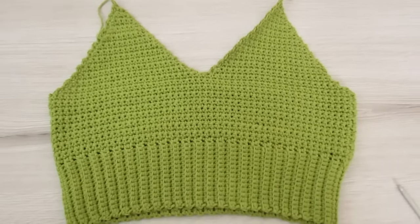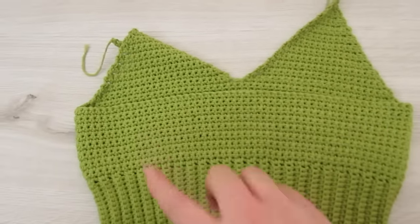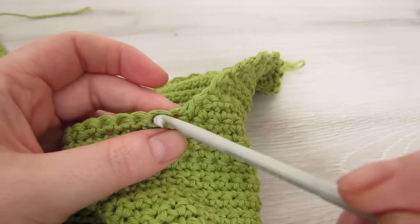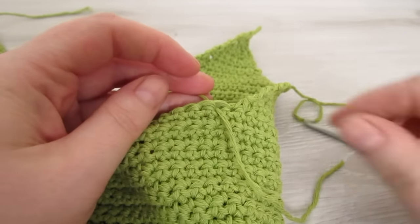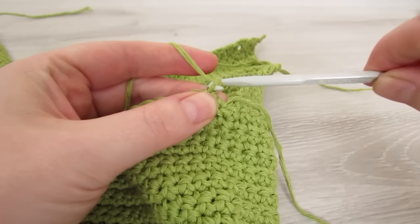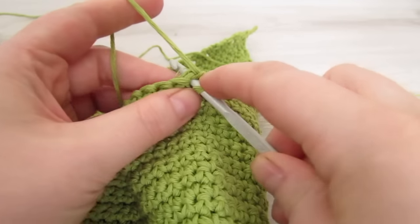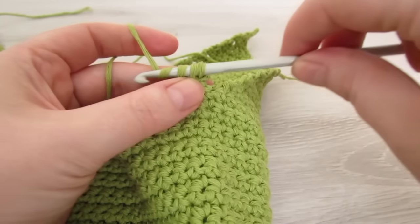Now the front of your top should look like this. Next we're going to flip it over and we're going to start working on the back. At the back you should have 51 stitches unworked, so make sure and count your stitches. Now we're going to attach our yarn to the right hand corner, just right beside the last triangle that you made. Insert your hook, pull your yarn through and then chain one. Insert your hook into that very same stitch, pull your yarn through, insert your hook into the next stitch and then pull your yarn through. Then yarn over and pull through all three loops.